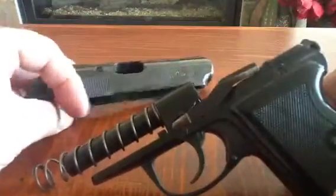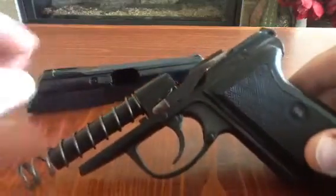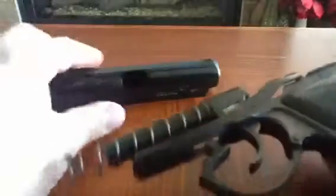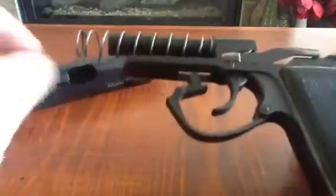Hey, it's Chet. This one's going out to Man of the Harpoons. Talking about how you can get it apart this far, make sure it's clear. You pull that down, and you just pull your slide off the gun.